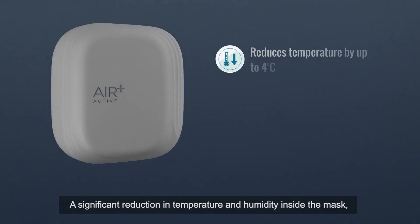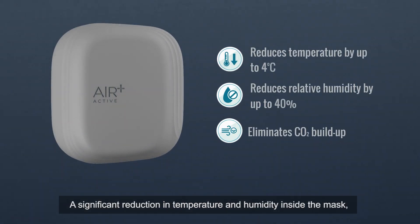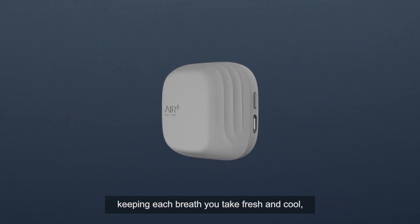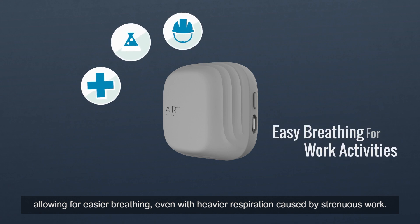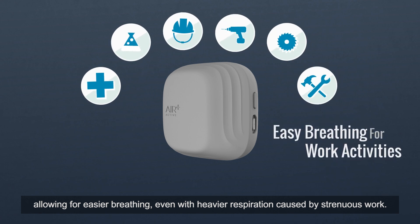The result? A significant reduction in temperature and humidity inside the mask, keeping each breath you take fresh and cool, allowing for easier breathing even with heavier respiration caused by strenuous work.